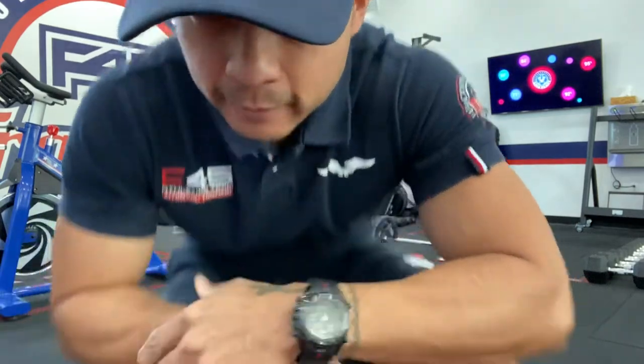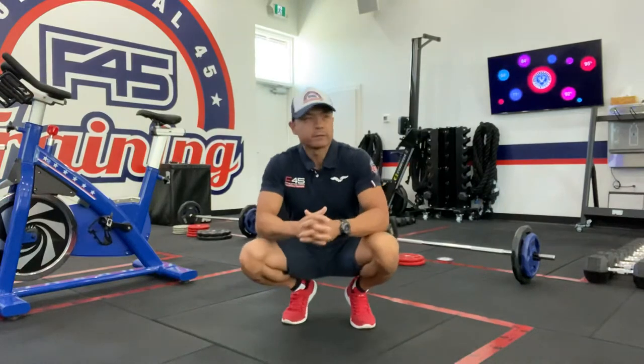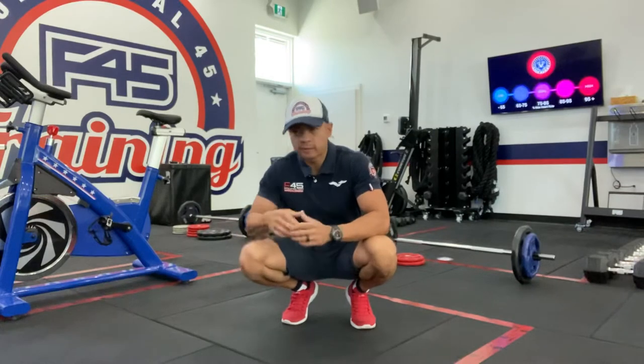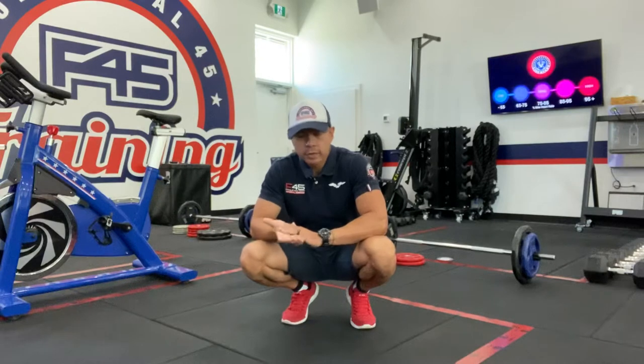What is going on, my fitness fam? Coach J in the house — the house that Airdrie built, here at 45 Airdrie — for another Technique Tuesday. We've got some new exercises in all of our squares coming up for the next few weeks, so let's enjoy these changes.